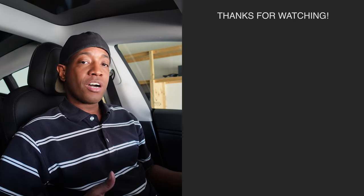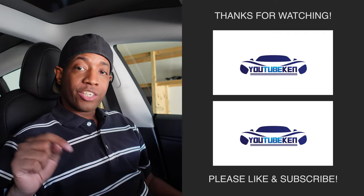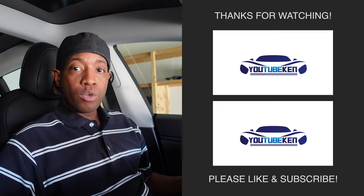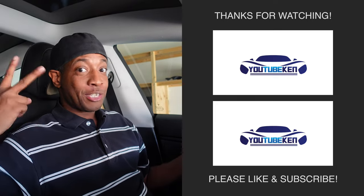They all play a role in making the experience of using your Tesla even more fun and convenient. I have my discount code in the description so you can get a discount on these items. If you have any questions, please let me know. See you in the next video.